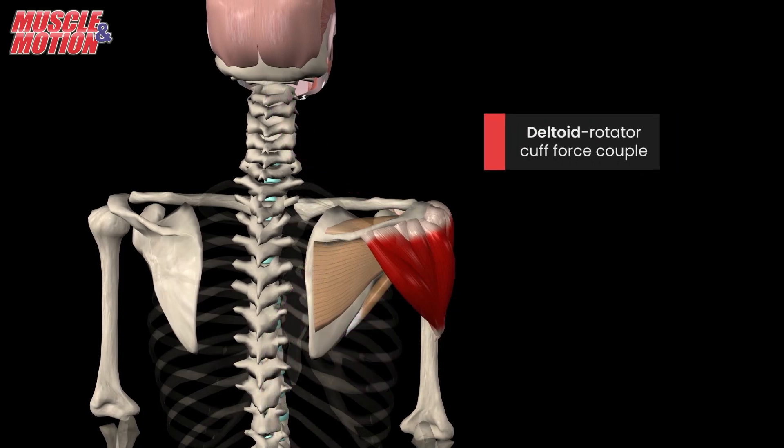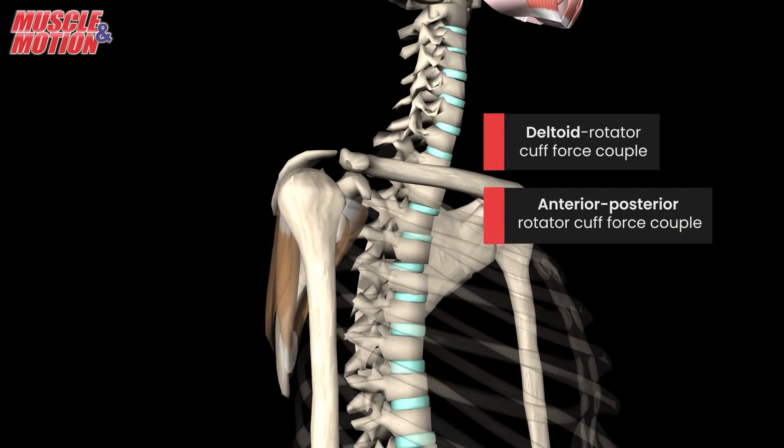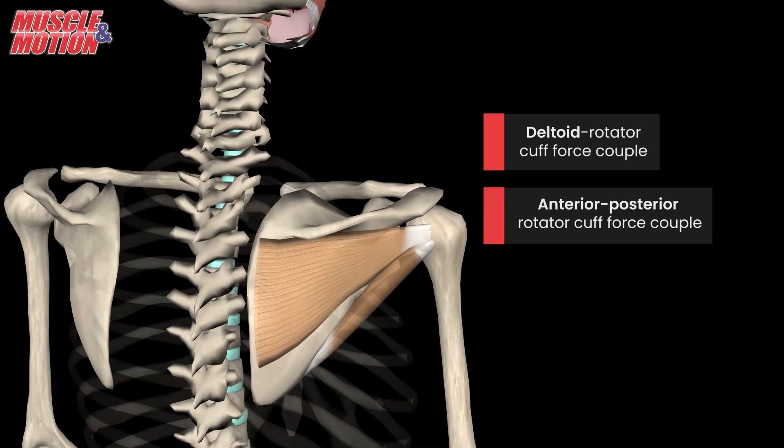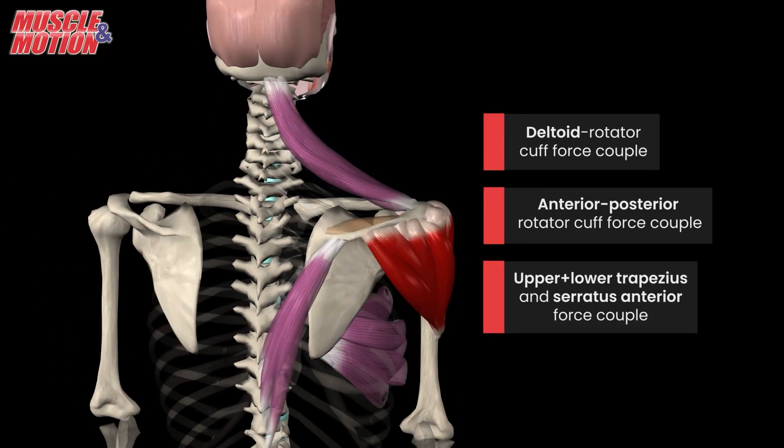The deltoid-rotator cuff force couple, the anterior-posterior rotator cuff force couple, and the trapezius and serratus anterior force couple. In this video, we will focus on the force couples related to the rotator cuff muscles.